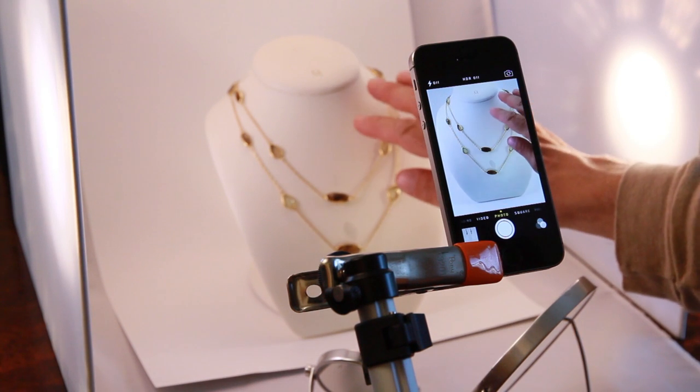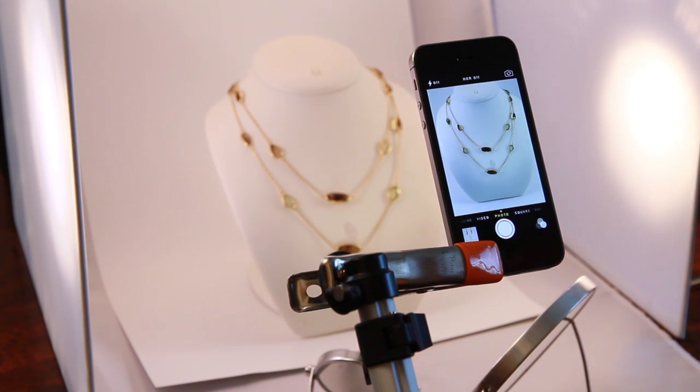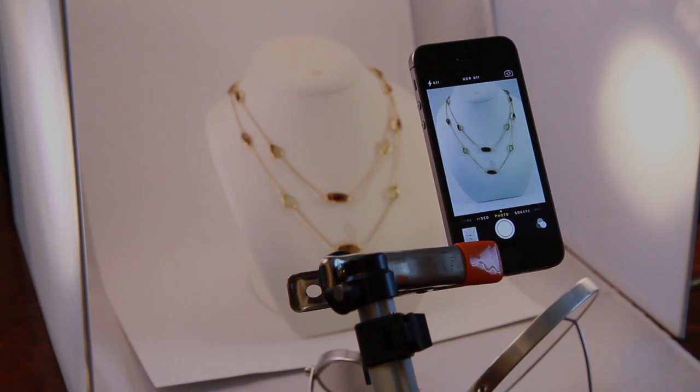Necklace photography. Place the necklace on the bust. Adjust your lights, bringing them a little more forward to pick up on the stones. Adjust your mirrors. I like what I see, and I shoot it.